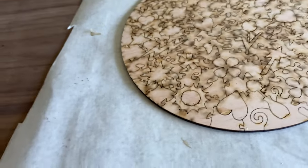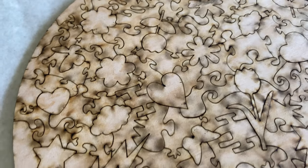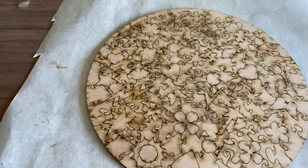I wanted to show what it looks like when it comes right off the laser. It's got a ton of burn marks and it is not the look I prefer to go with. I do use a magic eraser and that takes off a lot of the soot.